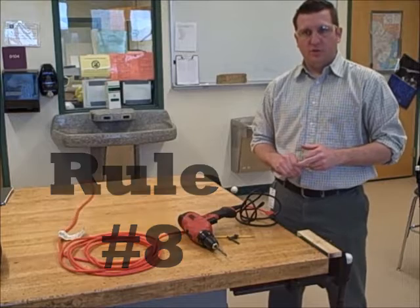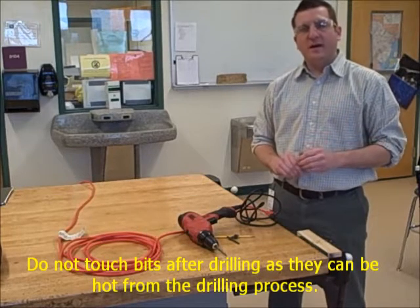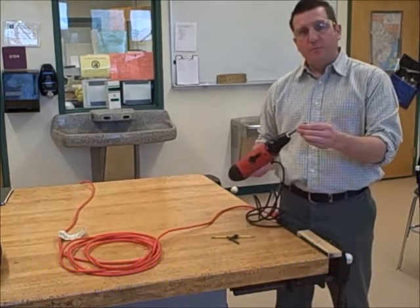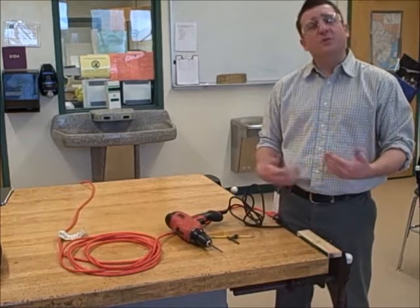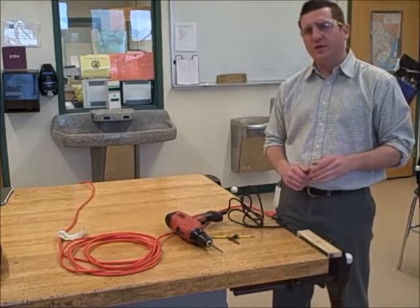Rule number eight: do not touch bits after drilling, as they can be hot from the drilling process. The bit can be hot due to friction, so you want to make sure you don't touch the bit because you could get burnt.